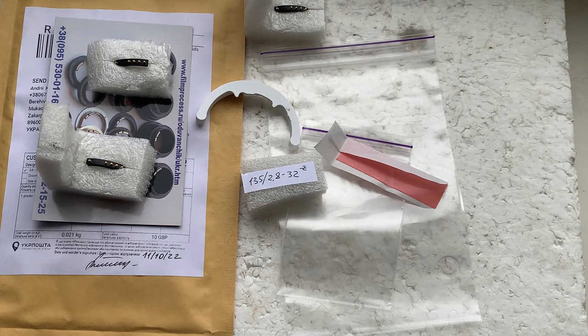Now I'll package your chips and send them to you today. Thank you for your purchase and thank you for your attention.